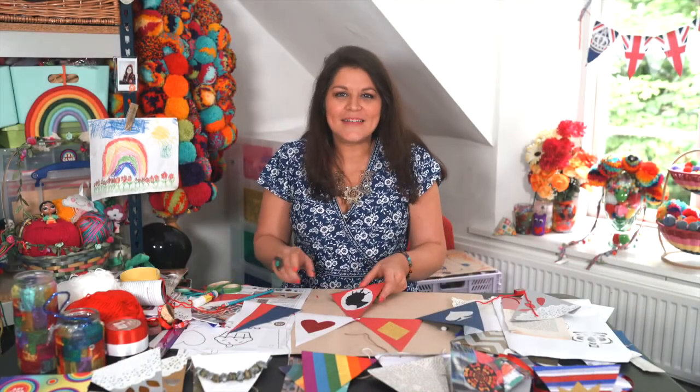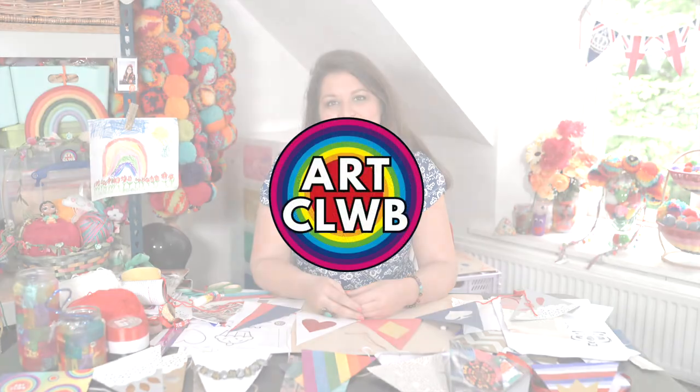Thank you for joining me today at Art Club in my studio in Lantarnum Grange. I hope you've enjoyed creating and I cannot wait to see what you make with your bunting. Make sure you share, add it in your lovely windows and in your community, and tag Art Club and Winding House — hashtag Decorate to Celebrate!